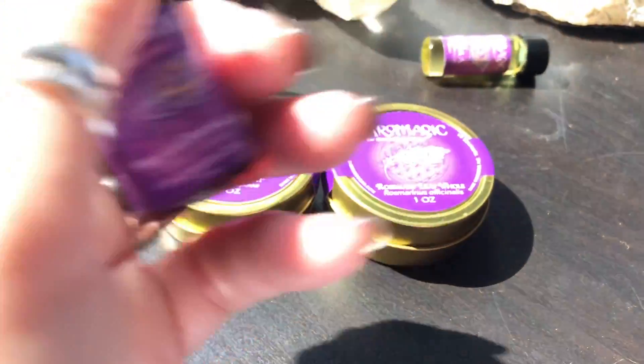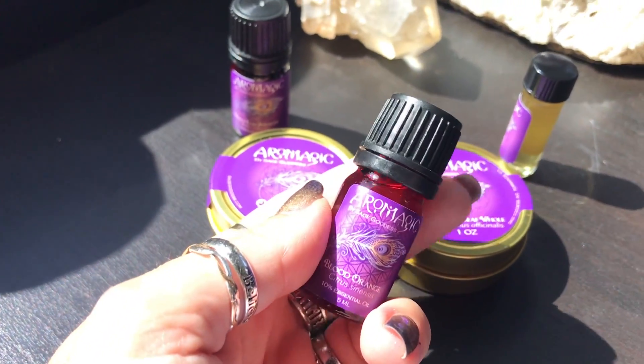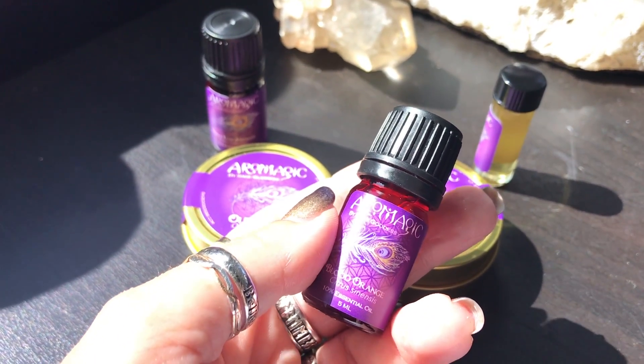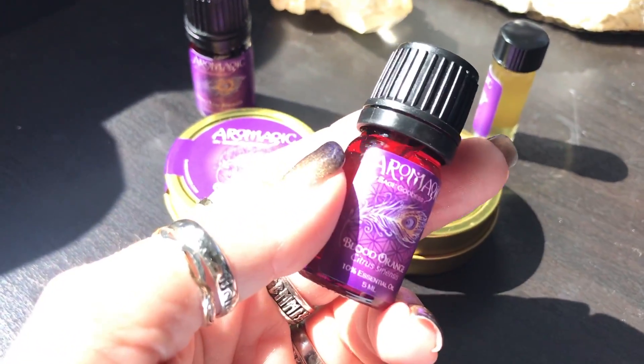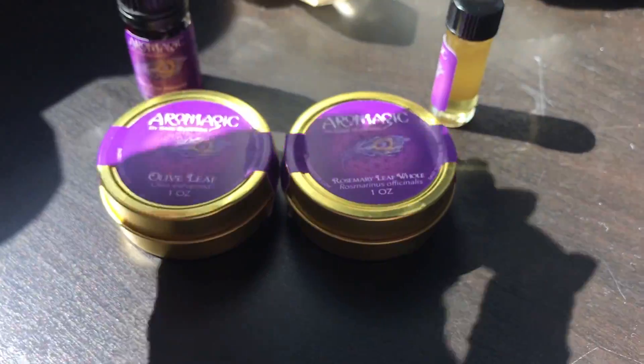You're getting blood orange essential oil, which is also for protection. Orange in ancient Rome was thought to be highly protective. The blood orange tree was used by Italian painters historically, and the blood orange was actually brought to the United States by Italian immigrants, so it really is truly native to Rome.